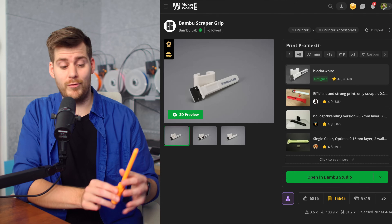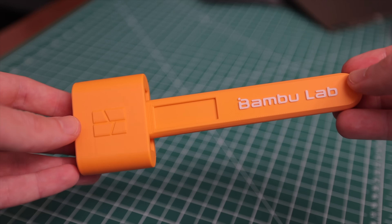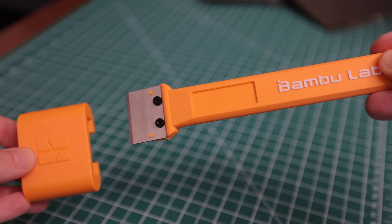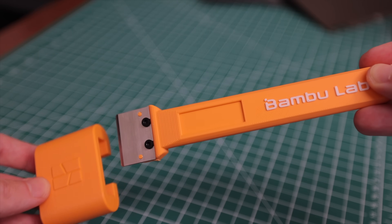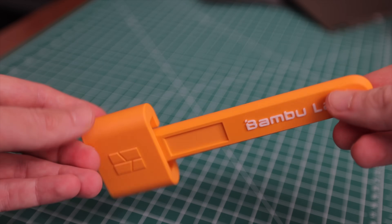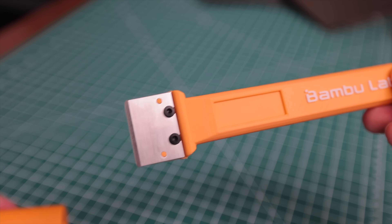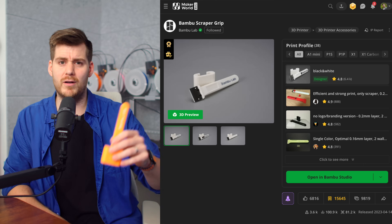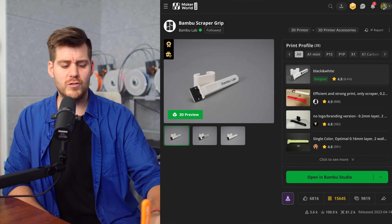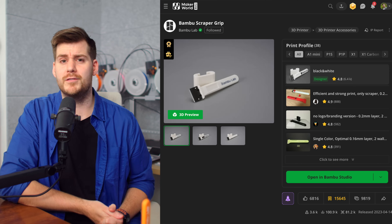Another great first-day print is this scrape grip. You get a knife blade with your brand new A1 printer, then print this grip and design it as you want. You use it to scrape off all your future prints. But this has been covered in a bunch of other YouTube videos, so we'll save this video for more important information.